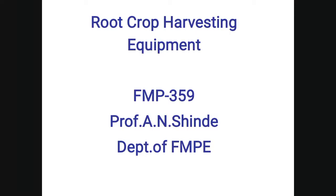Welcome to all of you. Today we discuss the root crop harvesting equipment.